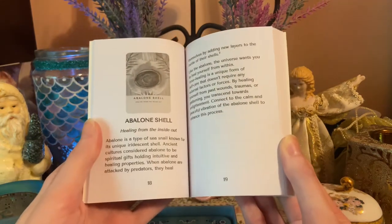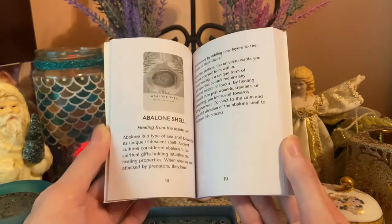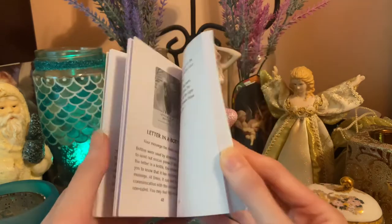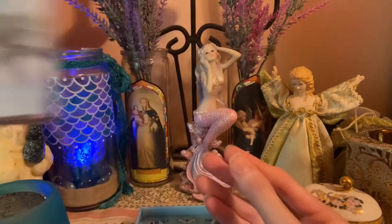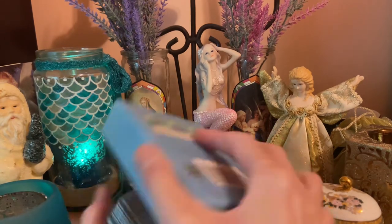This deck is also meant to be highly interpretive. The meanings are here to give you some guidance, but ultimately you're encouraged to use your own intuition and inner compass. So let's have a look at these cards.